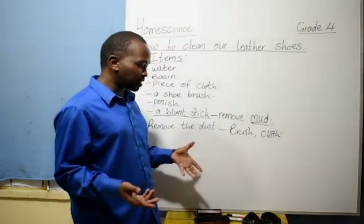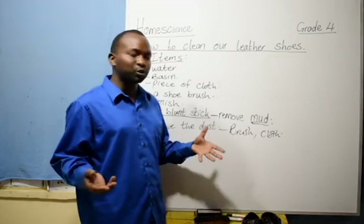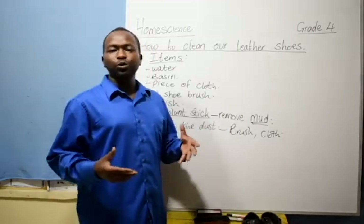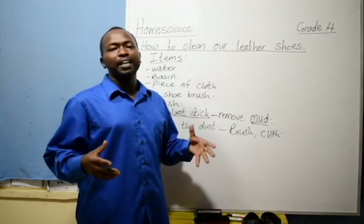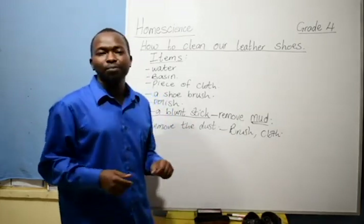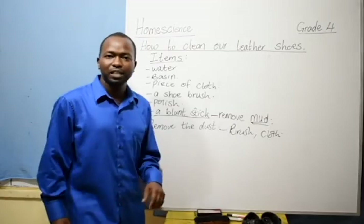Therefore, keep practicing on how to take care of your shoes, especially leather shoes. I am sure whenever you wear them, you will always look smart in them. Otherwise, have a good time and we are going to meet again sometime later. Thank you.